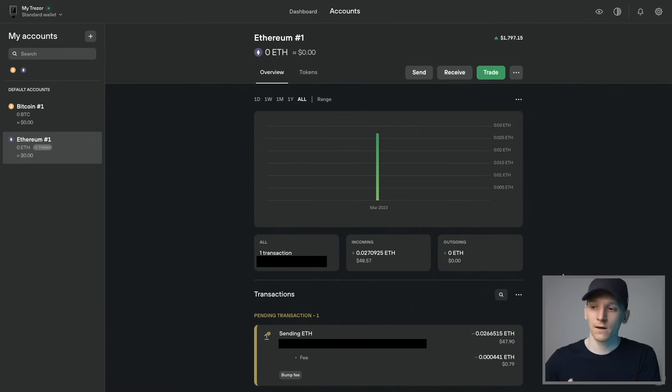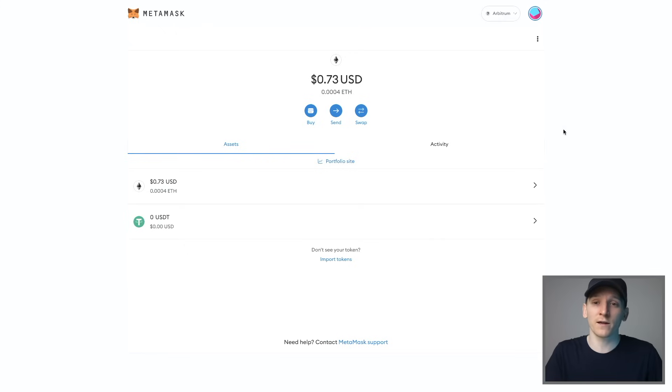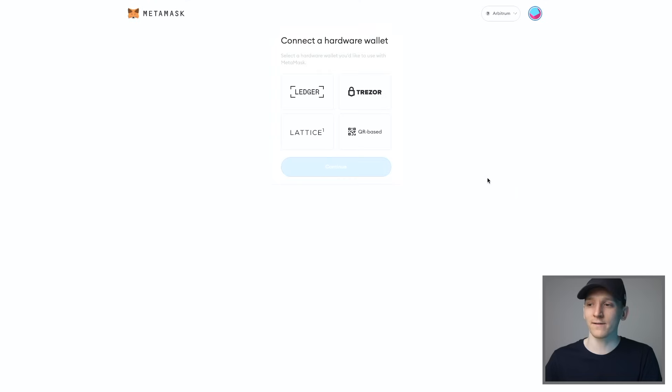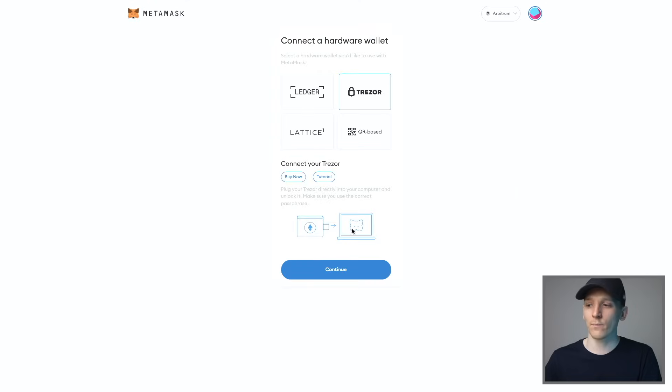Here's how to add your Trezor wallet to MetaMask. Trezor Suite is really great for sending and receiving coins and seeing your balances, but if you want to use DeFi or other applications, you can link your Trezor wallet up to MetaMask because MetaMask interacts with those applications. You keep all of your private keys on your Trezor — the safest way — but you link up to MetaMask so you can sign transactions through it. Go to settings in MetaMask, then connect hardware wallet, select your Trezor, and press continue.